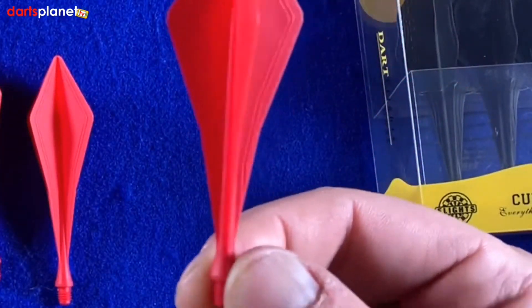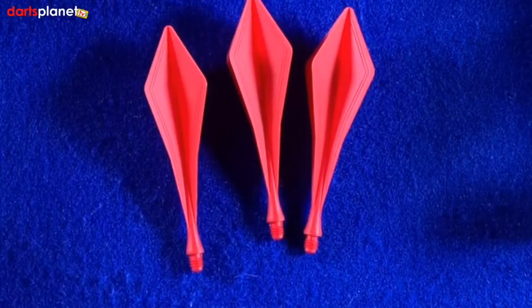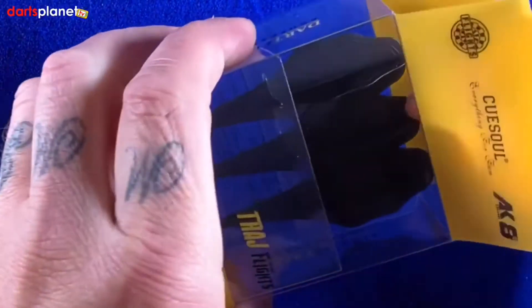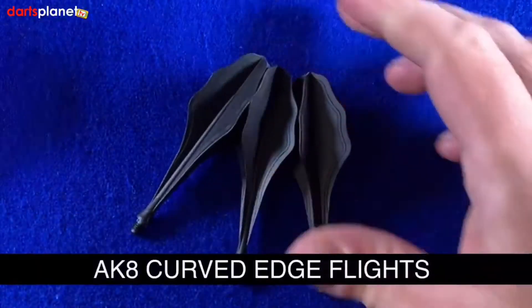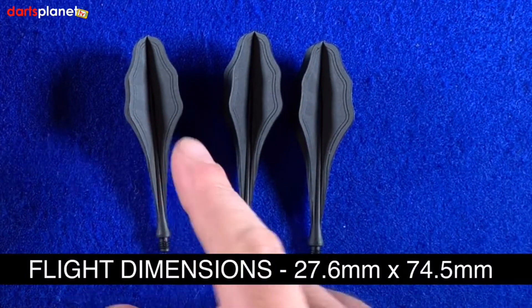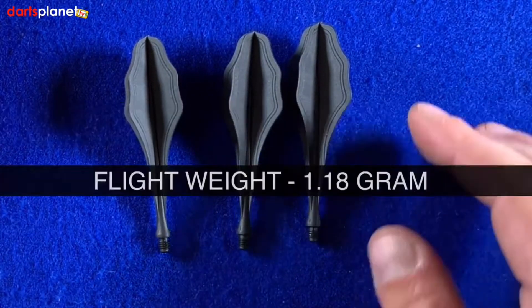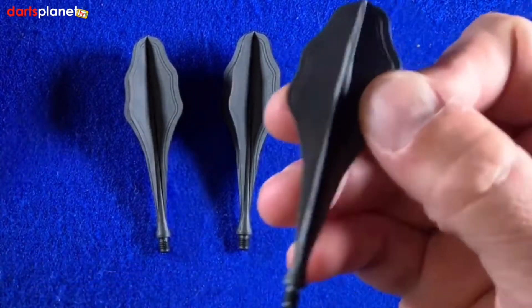They're certainly something I've not seen before, so I'm really interested to see how those fly. Now, Gav's particular favourites — which he really likes and is quite excited about — he's challenged me to hit a 180 with these, and I've told him I will, but we will see. These are the AK8s but with the curved edges. The dimensions are slightly different: 27.6mm at the widest point, but still 74.5mm in length, and they're slightly heavier at 1.18 of a gram.